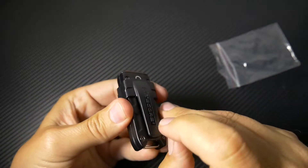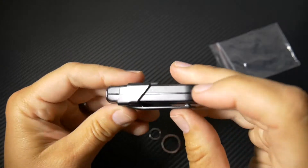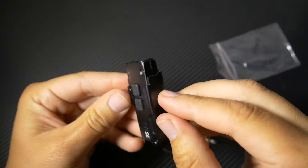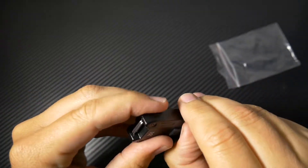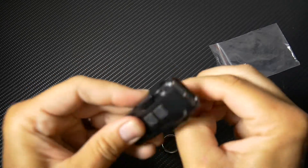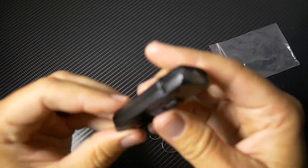You can actually clip this. It's cool — you can probably clip this to, like, the brim of a hat. I'll show you that in a minute. It looks like the clip may be able to come off — yeah, you can take the clip off if you don't want the clip. You can just use it as a keychain.